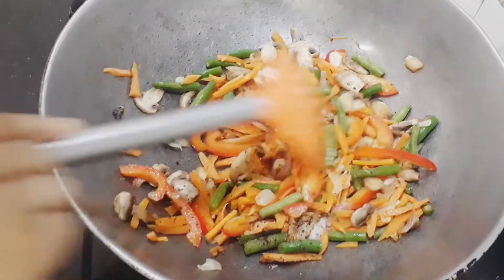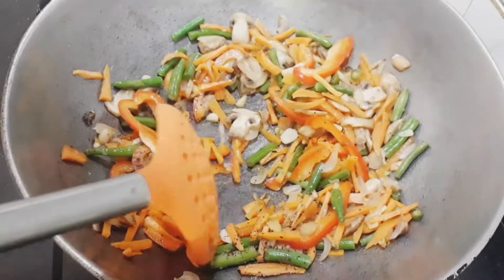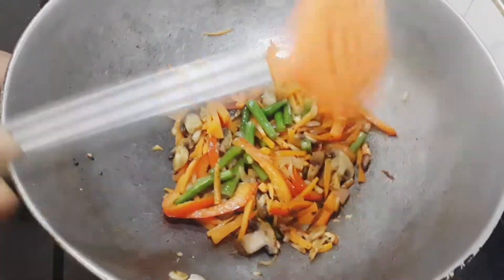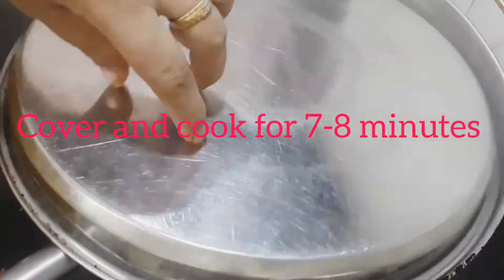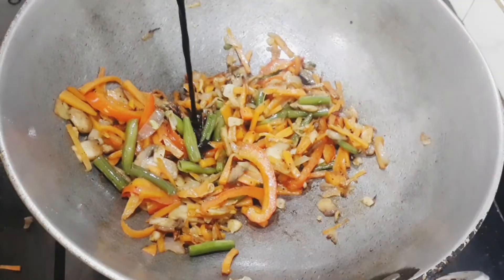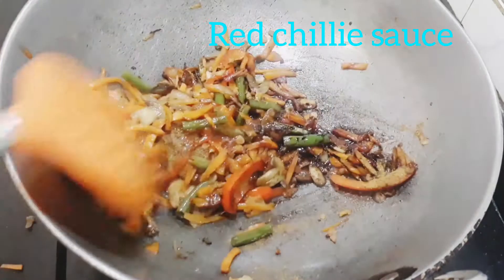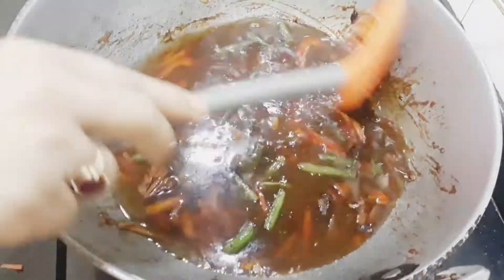I added salt and pepper, and also some cumin — though due to a technical glitch that part couldn't be shot. You can add as many spices as you like. I added salt, pepper, cumin, and some more seasoning. Then I added some soy sauce and some chili sauce.